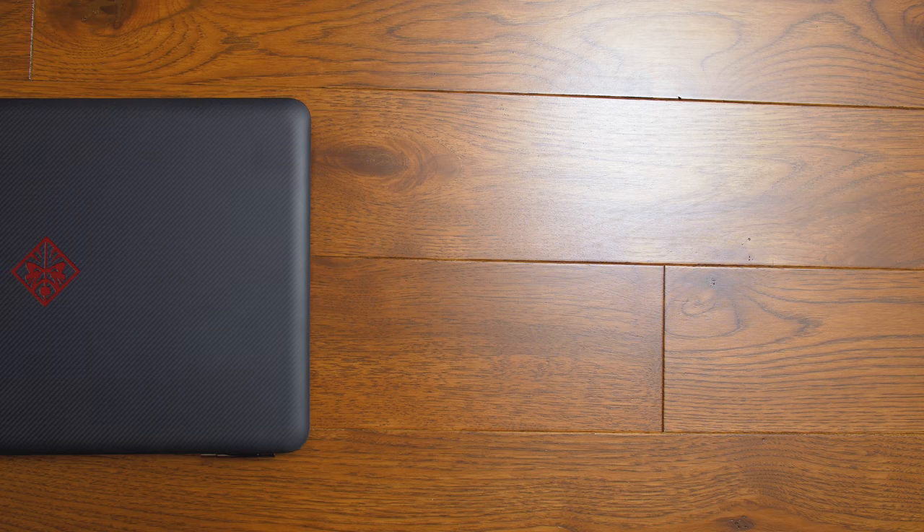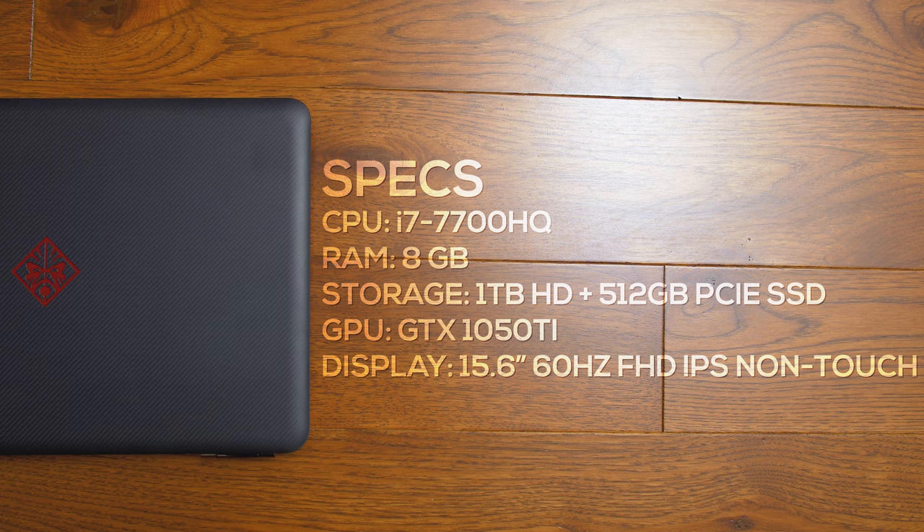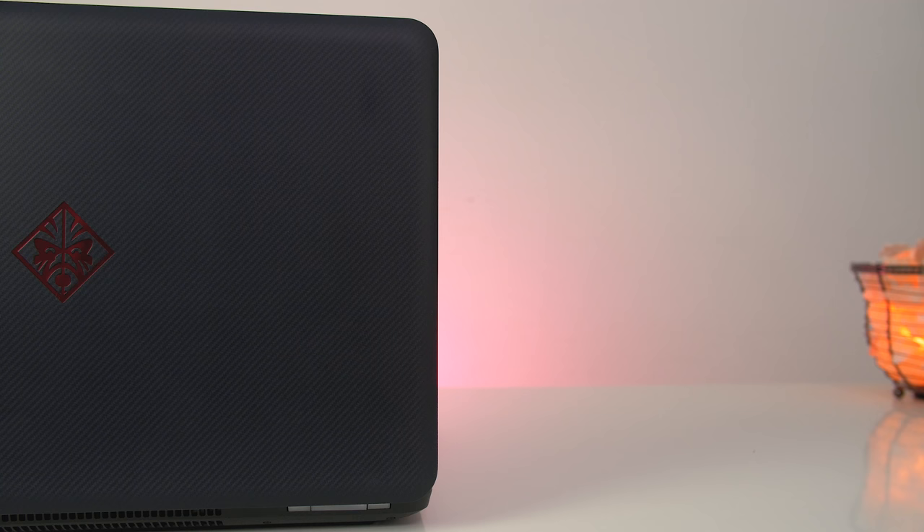The review unit I have here has the faster GTX 1050 Ti, an additional storage drive, and a 4K display. I don't have the exact pricing for this model because it's not on HP's website — it only gives you the option to configure it with one drive. But based on comparable models, this one should cost around $1,200 to $1,300 US.